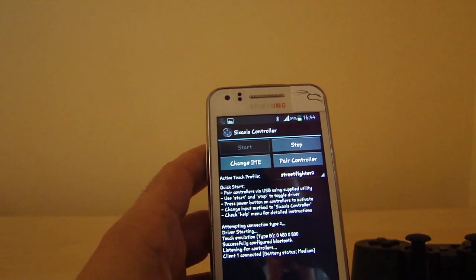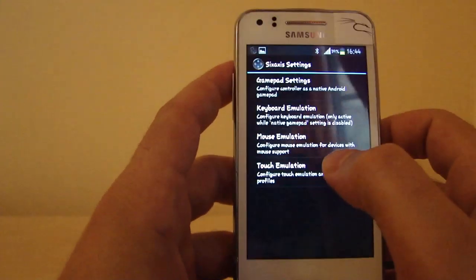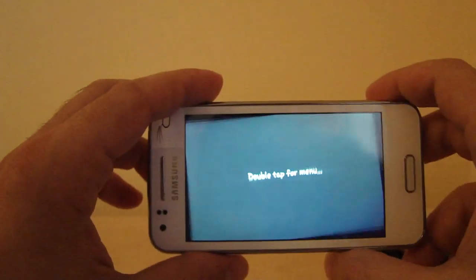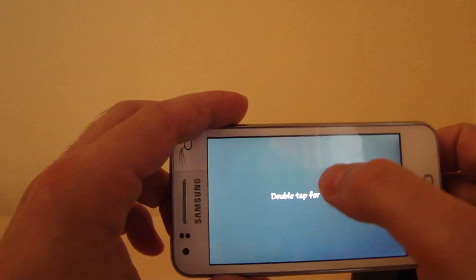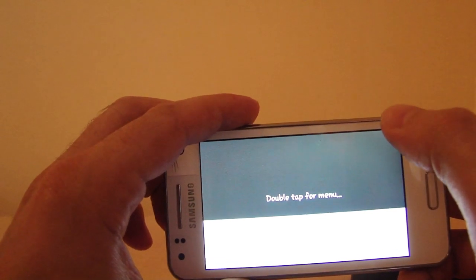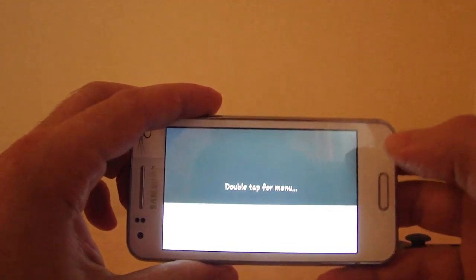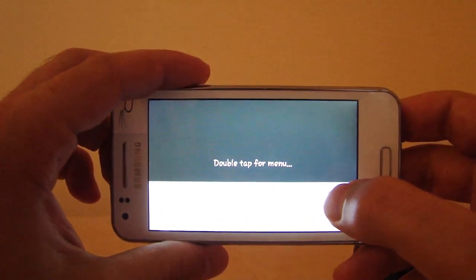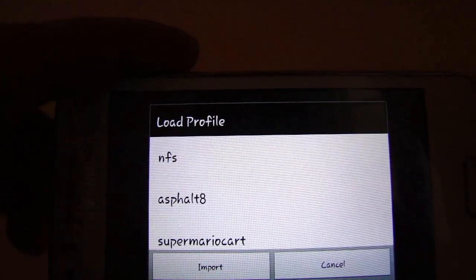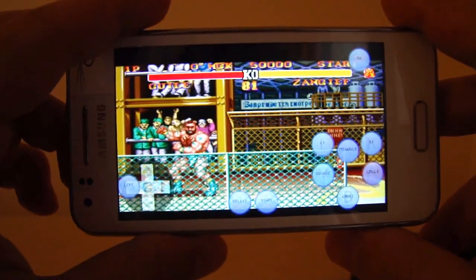Now we go to preferences, then touch emulation, edit touch profiles. You flip it, then double tap. I made a tutorial on how to do the setup. I'll just show you how to load the profile — how the profile for Street Fighter 2 would look like. I'm loading my profile now, and that's how the setup looks like.